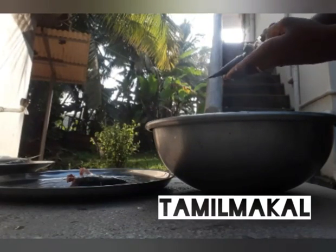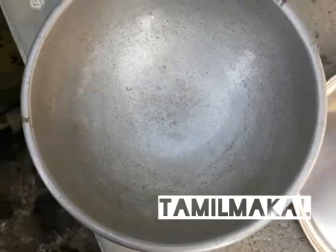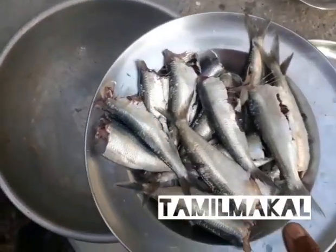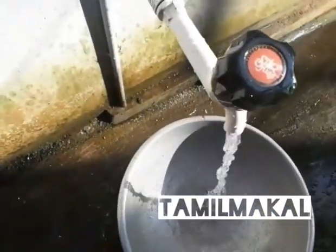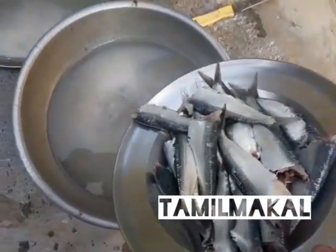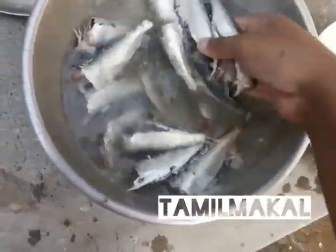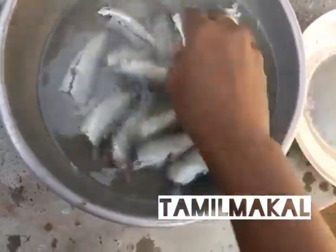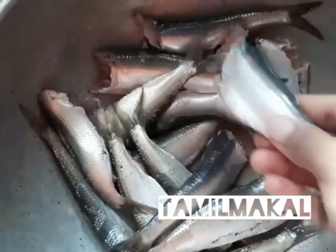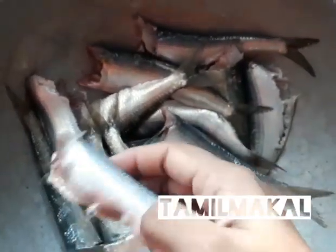Now let's clean the fish. Now let's clean the fish with the fish. Take the fish and wash the fish. I will add some fish in the water. I will add fish in the water. I will check the fish in the water. Then I will put it on my plate.